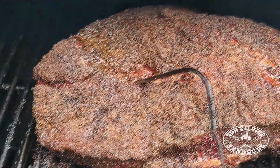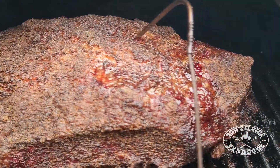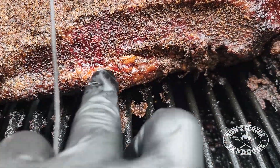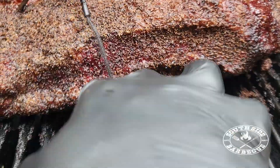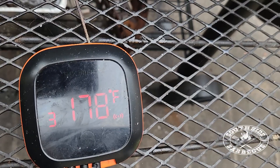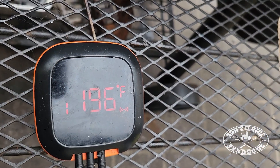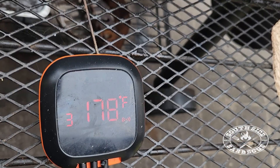Big mama looking like a tax return. Now once you're happy with your bark and the fat just collapses at the slightest touch and doesn't bounce back, that's when it's time to wrap our brisket up to get her over the finish line. As you can see both our flat and point are sitting neck and neck — both at 178 Fahrenheit. It's time to wrap that brisket up.